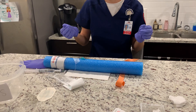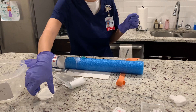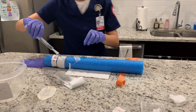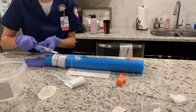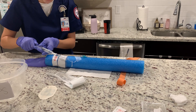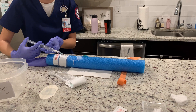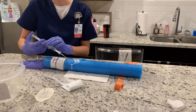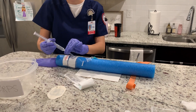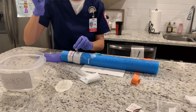After that, I am going to aspirate for blood return. Then I would normally advance all of the saline into the IV, and while doing that I would be observing for swelling. I'm not going to be doing that today, so I'm just going to remove it and discard it into the sharps container.